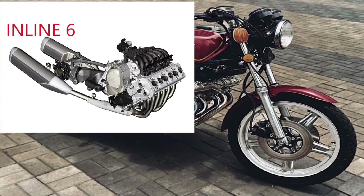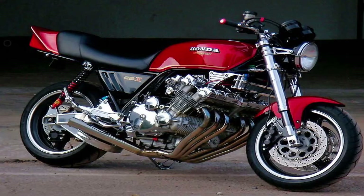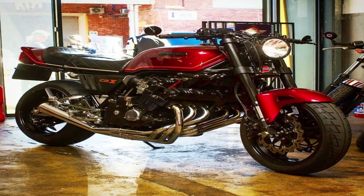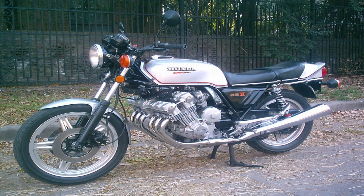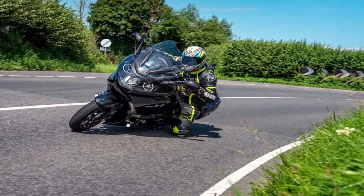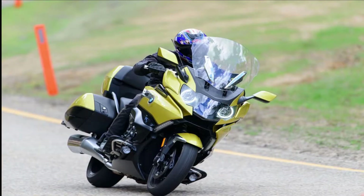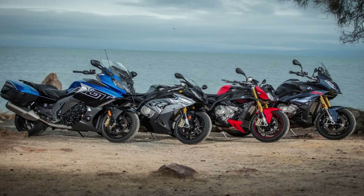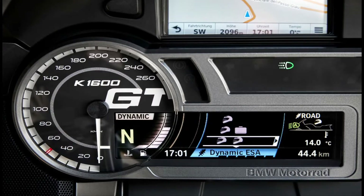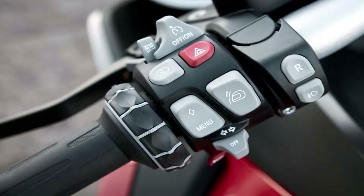Now to the less common inline six, which Honda did in the CBX 1050 back in the late '70s — not a commercial success, but I have a feeling Honda were just trying to show everyone who's boss. These engines are known for their smoothness, as the engine is 100% balanced, and for their sound, which resembles Formula One cars from back in the day. The only manufacturer making them now is BMW, and the K1600 is known for its torque, smoothness, and sound.